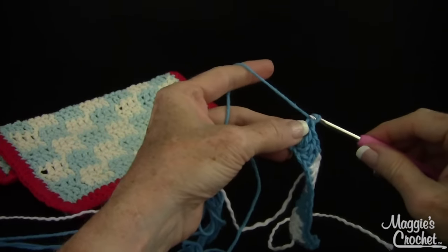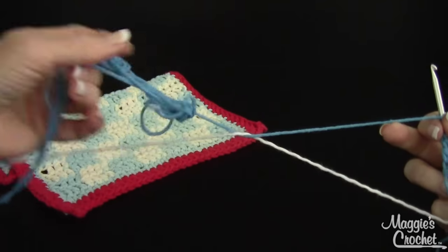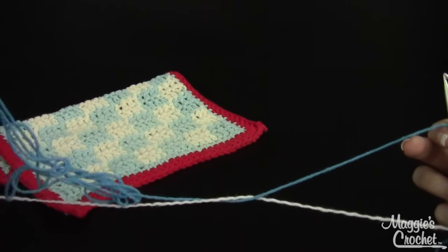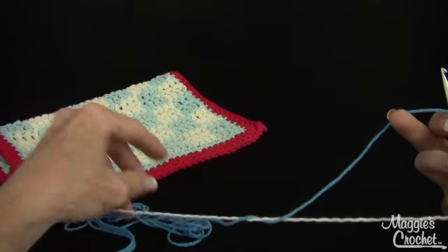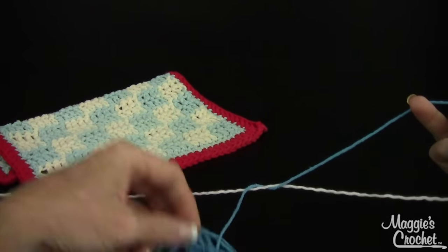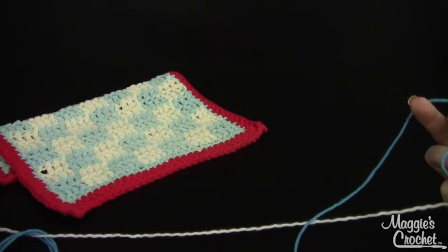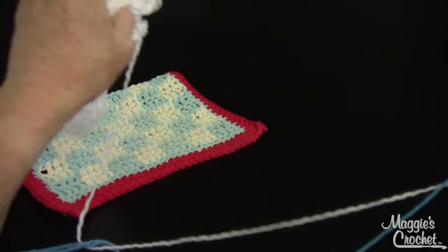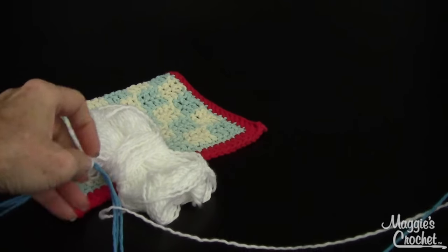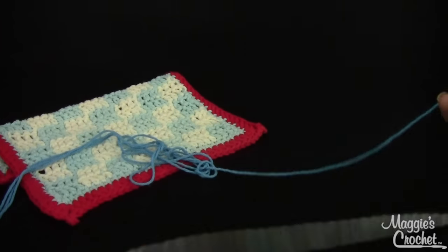Isn't that cute? So then I'm going to chain three and turn. So what's going to happen is this is going to start getting all twisted. All you have to do is take your yarn balls and then just straighten them out.